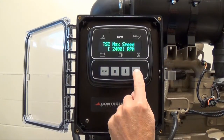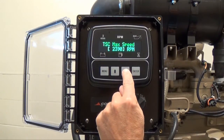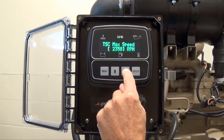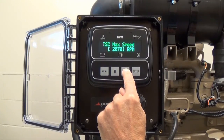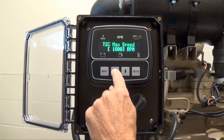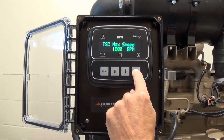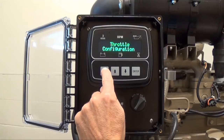Press enter to bring up the editing brackets. In this case, our desired torque speed control maximum is 1800 RPM. To decrease the setting value, keep pressing the down arrow button. You can press it for minor changes or hold it down to scroll quickly. To increase your setting value, press the up arrow button. Once you have reached your desired value, press enter to remove the editing brackets. If you are satisfied with your change, press the menu button to return to the configurable menu options.